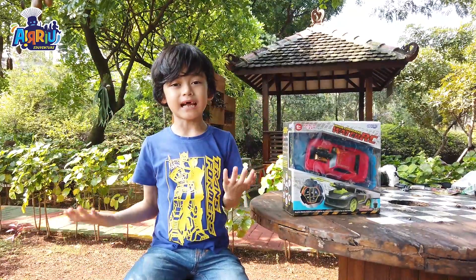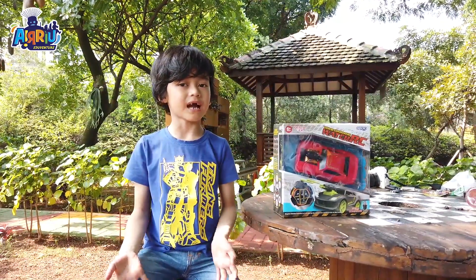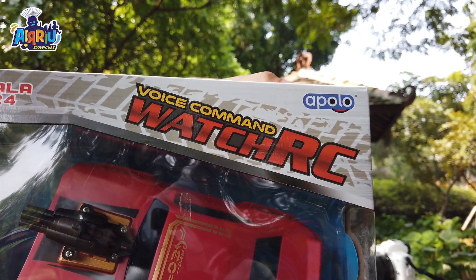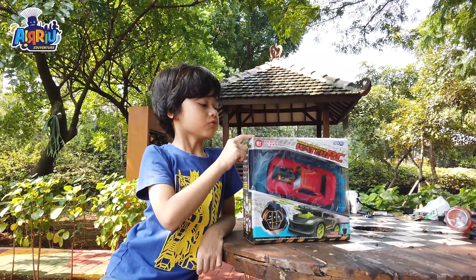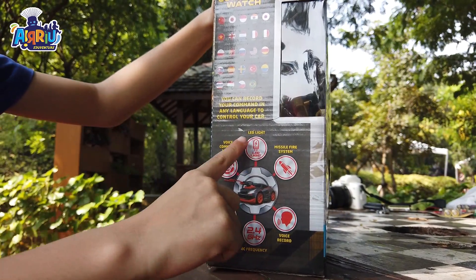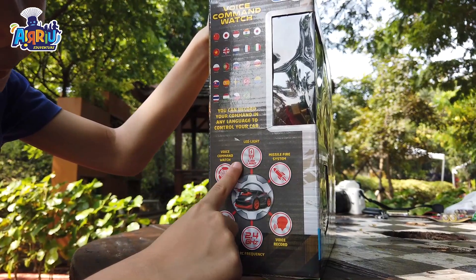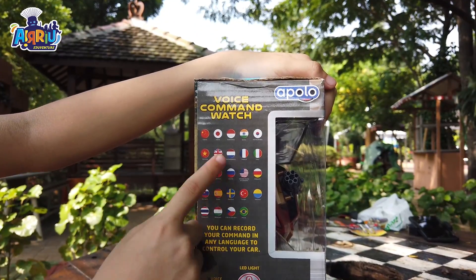Halo teman-teman, selamat datang di channel! Hari ini kita punya mainan baru namanya Apollo Voice Comment Watch RC. Teman-teman, ini tuh mainannya bisa dioperasikan pakai suara kita loh. Keunggulannya ada kayak voice comment watch, dan perintah suaranya itu bisa pakai bahasa Indonesia loh!